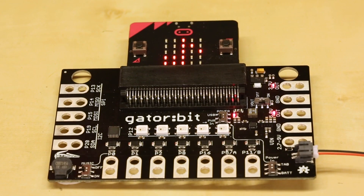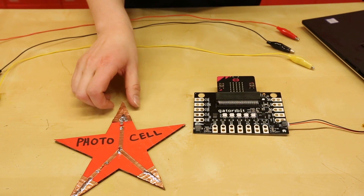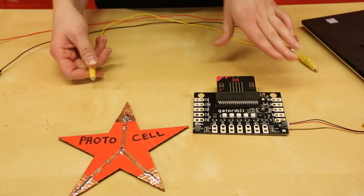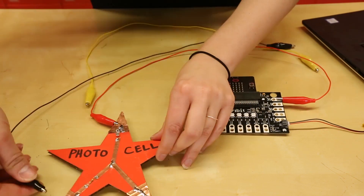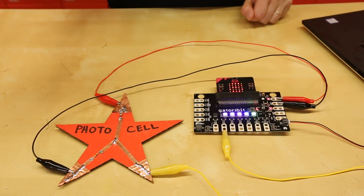And those are the GatorBit switches. Let's go through an example project using the GatorBit. Here I've made some cardboard circuits, and this one just happens to be a light sensor. Let's go ahead and hook it up and see how we can use the LEDs to visualize the light data. Now I'm going to place my hand over the light sensor to decrease the LEDs on the light meter.